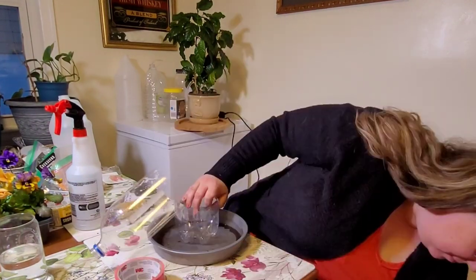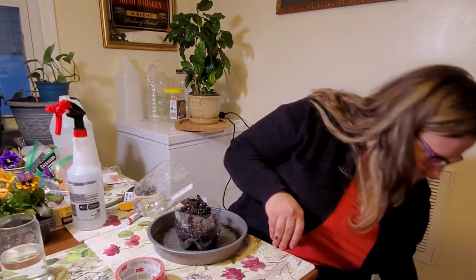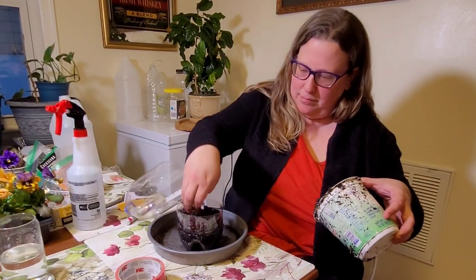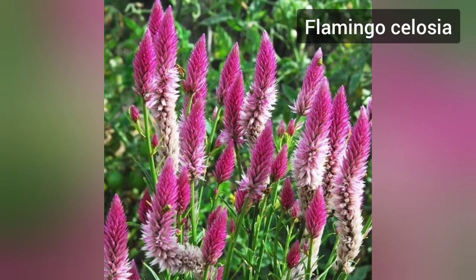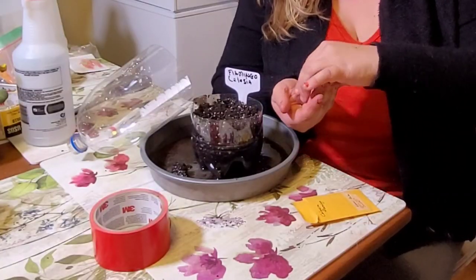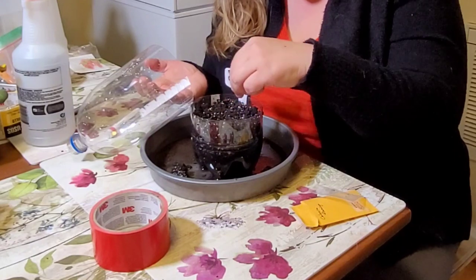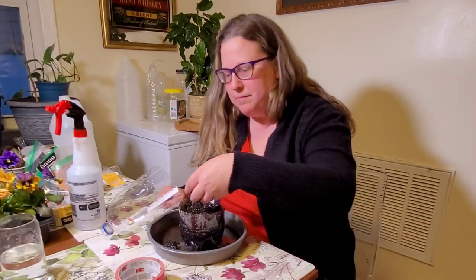I got these seeds from a seed swap and I hadn't been planning on growing them, but when I looked up the photo of them I was so excited. Don't you just love flowers that have different shades of color on them? For most of these flowers I've been doing about eight seeds, but for some of them I've just been sprinkling them, and this was one case in which I probably sprinkled in eight to ten seeds.